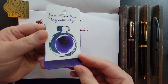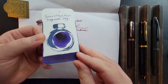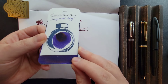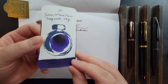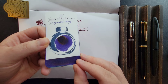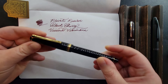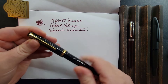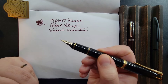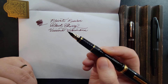Next we have Ferris Wheel Press Tanzanite Sky. This is an even darker kind of purple indigo leaning more on the violet side. It has a slight sheen to it as well. It's incredibly saturated and deep, and on a really saturated pen it could almost pass as a black. This is really lovely and I've been enjoying it in my Pilot Falcon. This has a soft fine nib and it's been custom ground — it's now an italic with added flex.